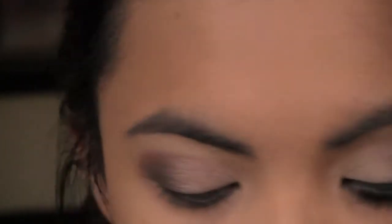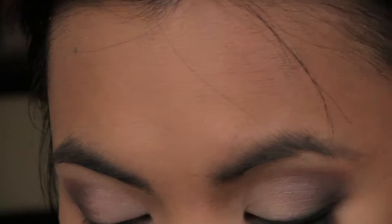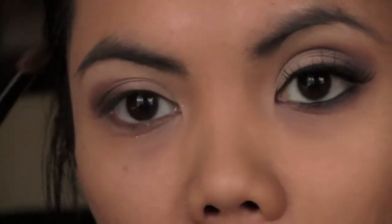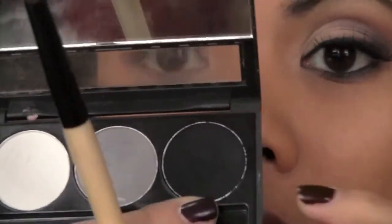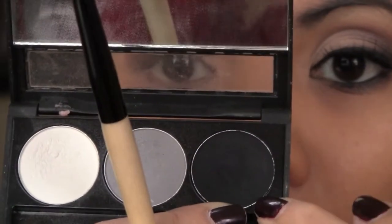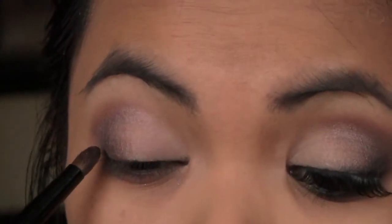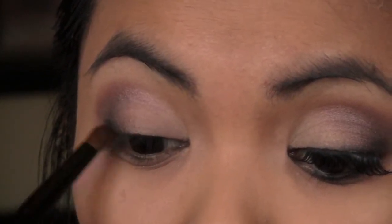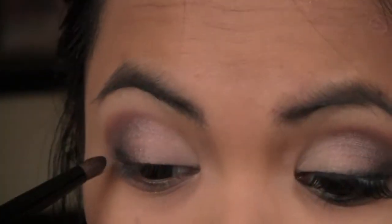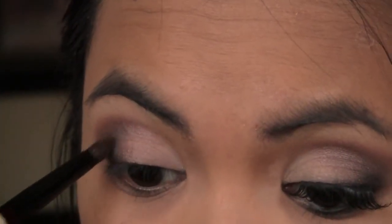Then I'm taking any black eyeshadow — this is a smaller dome brush by Essence of Beauty, and the black eyeshadow is by NYX, preferably matte. You're just going to focus the color closer to your lash line on your outer V to intensify the Showstopper color.